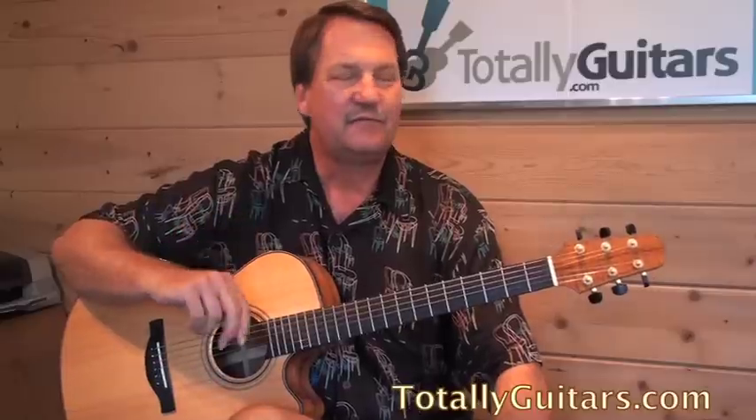Many of you know my student Fred, who if you've been following the Fly on the Wall lessons, Fred is one of the stars of that. Lessons with Fred are just really fun. A few weeks ago he wandered in and asked about that particular tune, and it was already on my radar — I said I'm going to have to do Dog and Butterfly. The lesson you see in the Fly on the Wall with Fred doing Dog and Butterfly was really the first time we'd even talked about it.